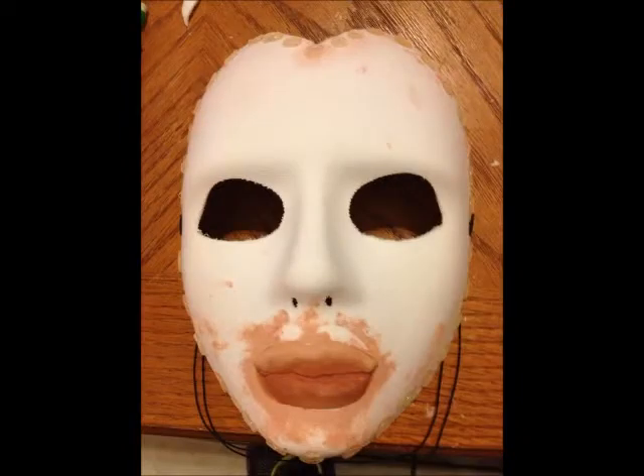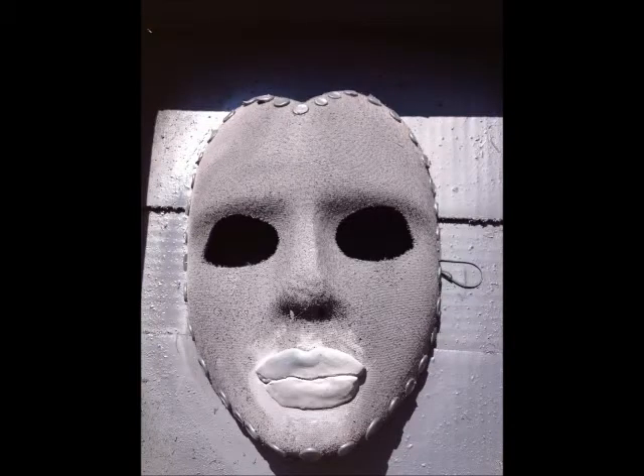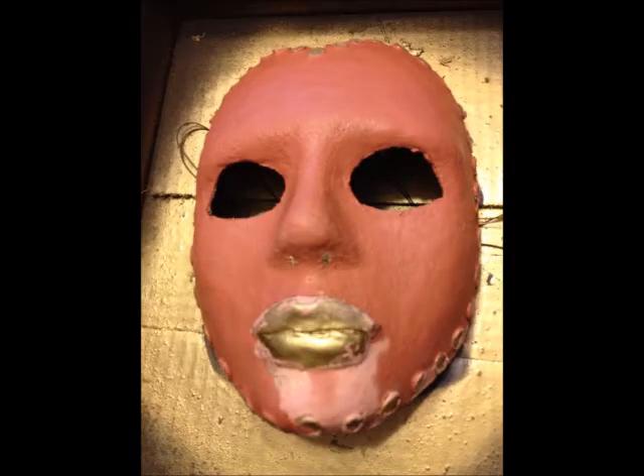I then cut the forehead and eye holes to match my source image and sprayed it with a coat of car primer. This revealed the fabric underneath turning fuzzy because of the paint. I put a thin layer of air dry clay across the entire surface of the mask, making it smooth.